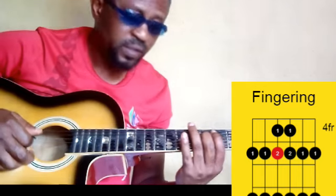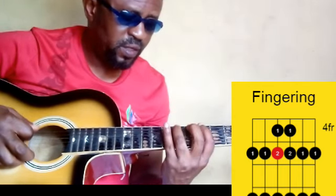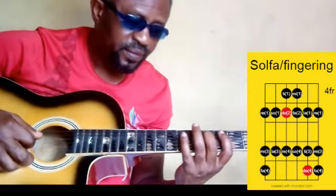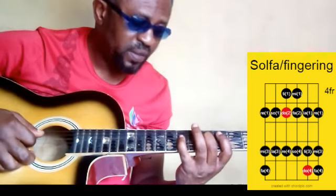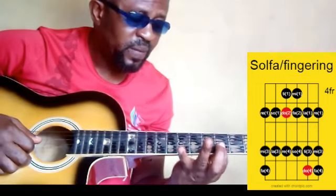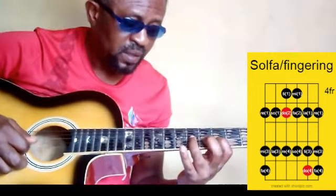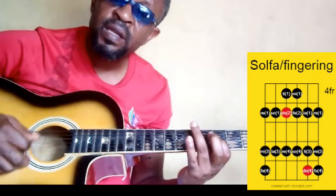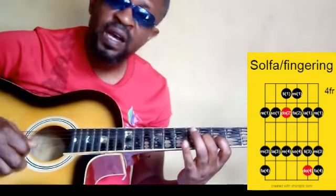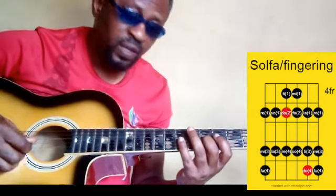So you see the shift: re, mi, fa, sol — pinky — la. Then this one shifts: ti, do. Then your pinky plays re. Your first finger on the next string: mi. Then your second finger plays fa. Your pinky plays.